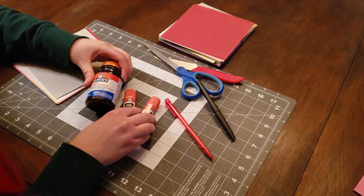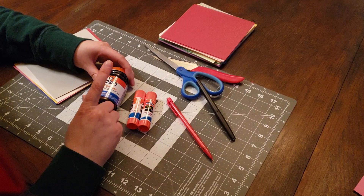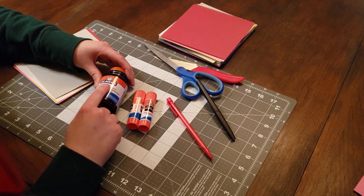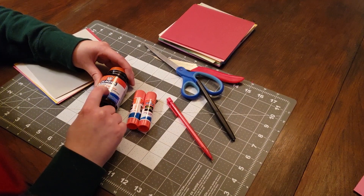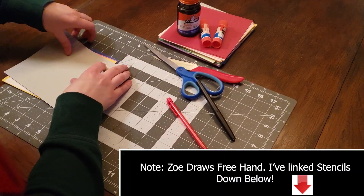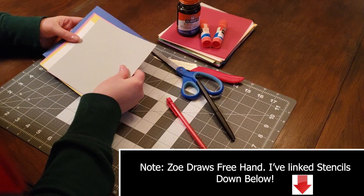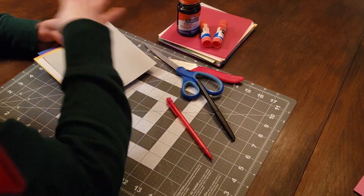You'll also want glue. Either glue sticks work or rubber cement. Rubber cement is going to be a better seal, but it's a lot messier, so either way is fine. For the King Boo, I'm going to go ahead and cut out most of the pieces first and then glue it all together.